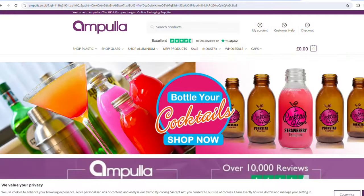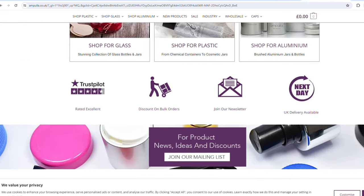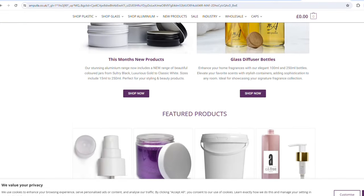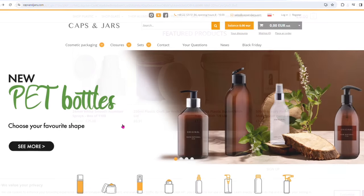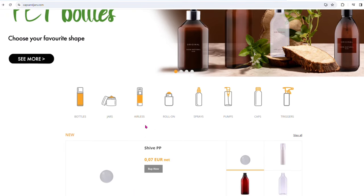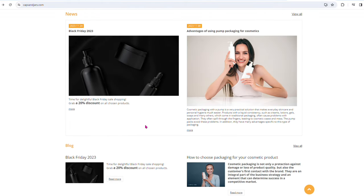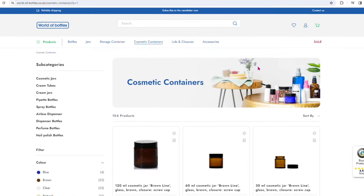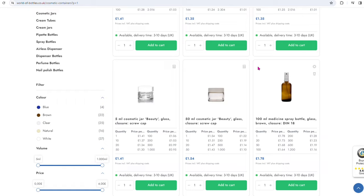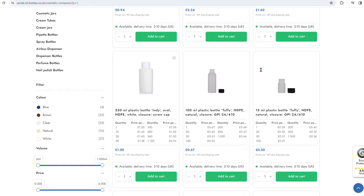Here are some suggestions for places to purchase your packaging. Ampoula is quite popular — it's got jars and bottles for both cosmetic and catering and industrial use, so you can generally find what you need there for good prices and order as many as you like. Then we have Caps and Jars — lots of different types of bottles and jars in decent quantities for a decent price. World of Bottles is very similar — lots of jars and different types of bottles, very good for lotions and body butters and sprays and things like that.